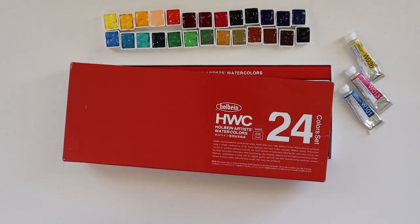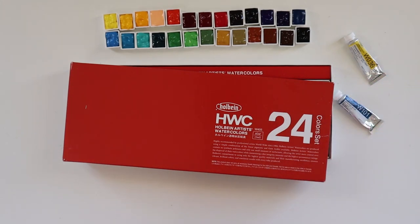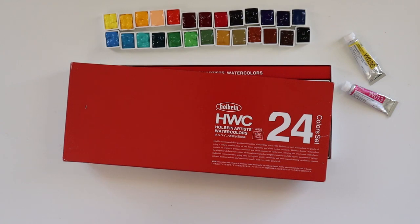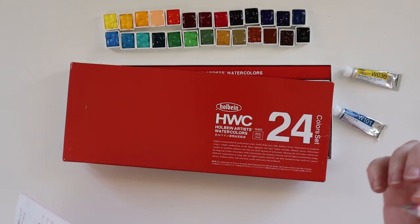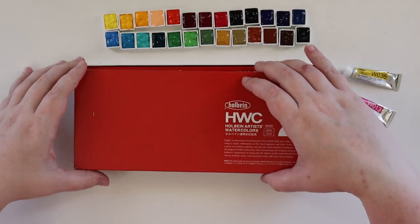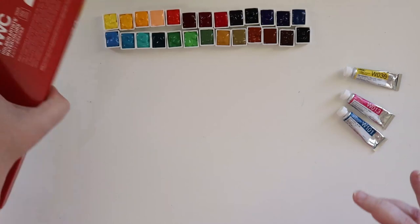Checking the lightfastness rating sheet: permanency rating is number five — it's got stars. It's a one-star, so I'm assuming that's not good. Others have three stars and two stars. So I'm guessing one star is a terrible permanency and lightfastness rating. Like I said, anything with Opera in the name — Quinacridone Opera, Rose Opera — is typically not very lightfast.